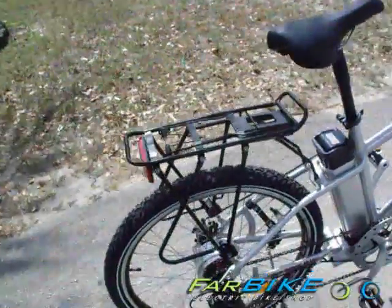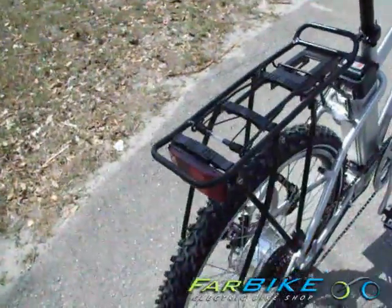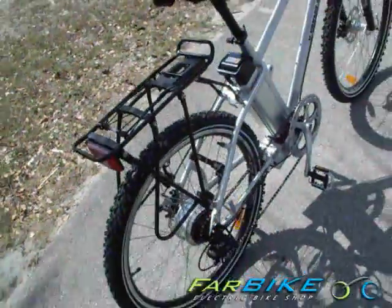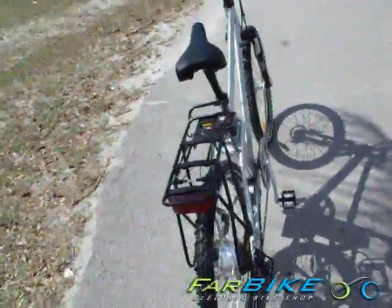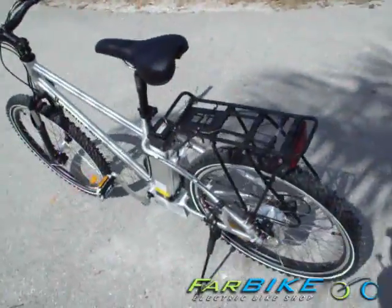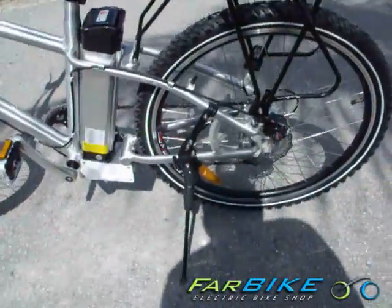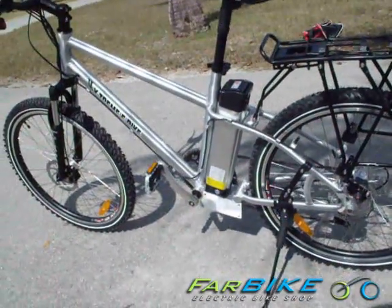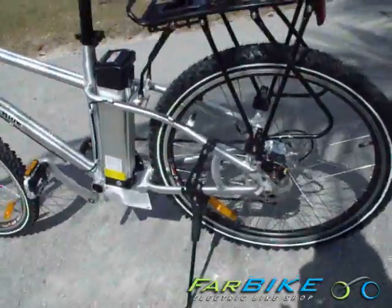This bike comes standard with a rear rack that functions as both a luggage clip and supports saddle bags if you ever want to increase your cargo capacity. On the other side you've got a pretty sturdy, adjustable kickstand as well as front and rear disc brakes that stop this bike really quickly.